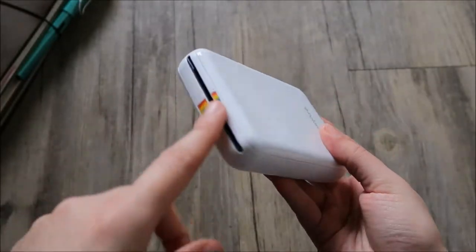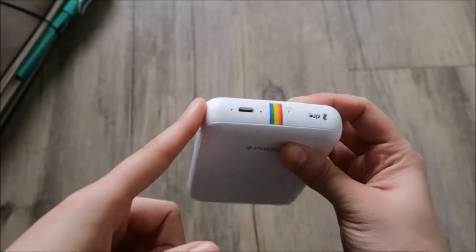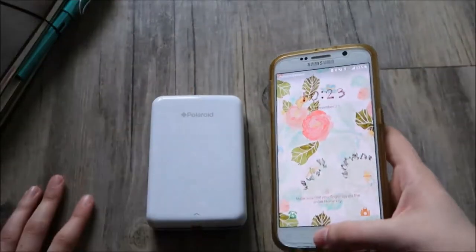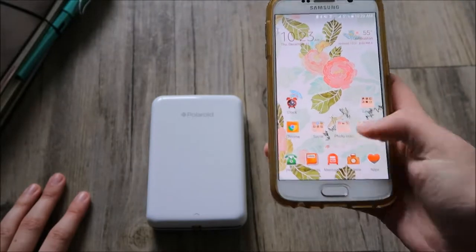It charges through the wall. The picture comes out this way, and here's the on button. You connect it to your phone — you have to download the Polaroid Zip app.